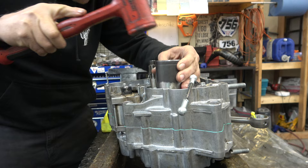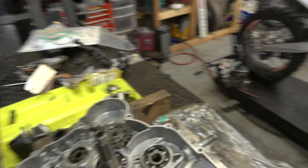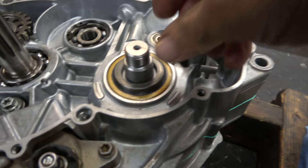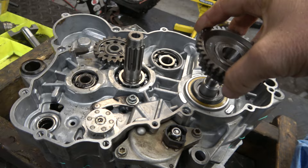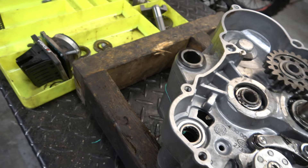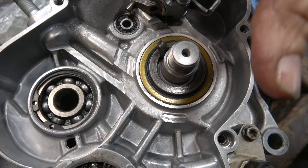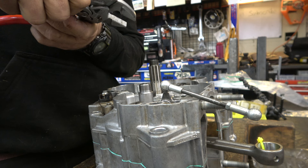Next we take this bushing — there's really no up or down on it, it's symmetrical — so we'll put it in here and be careful with the seal so it looks the same all the way around. Now we have the main gear. We need to get the Woodruff key in there — it's always a bit of a fight. We'll use some pliers and squeeze down to get it to go in. If you miss that it would throw the counter balancer all out of whack.